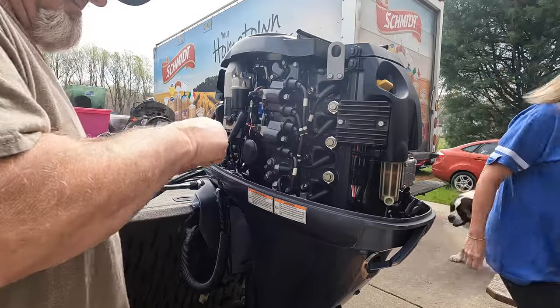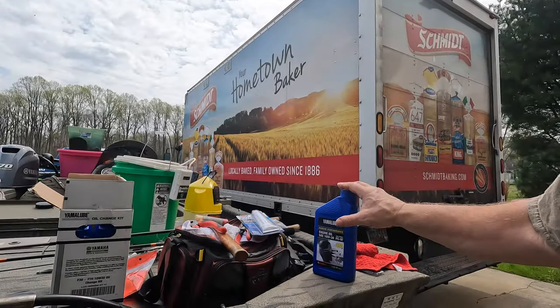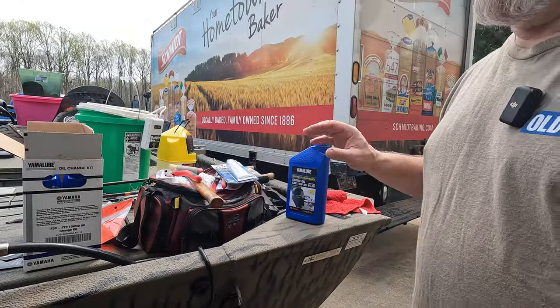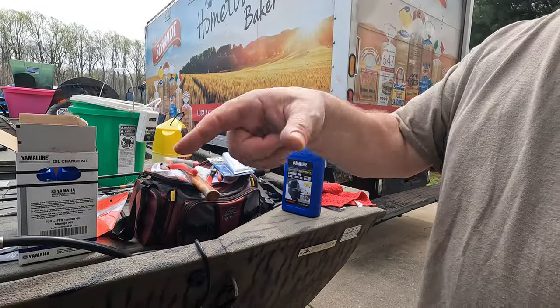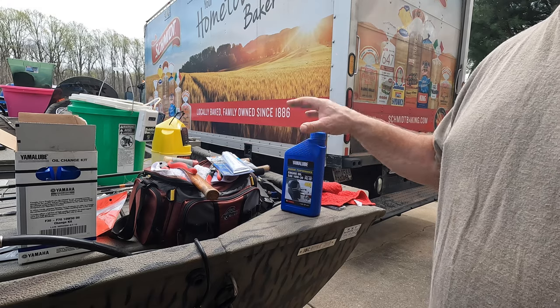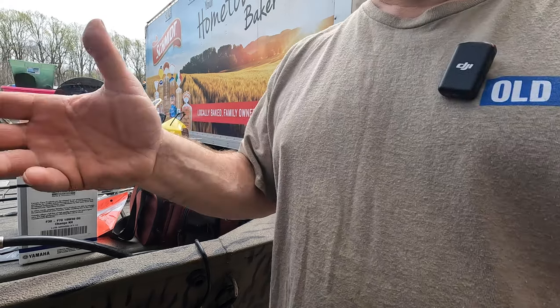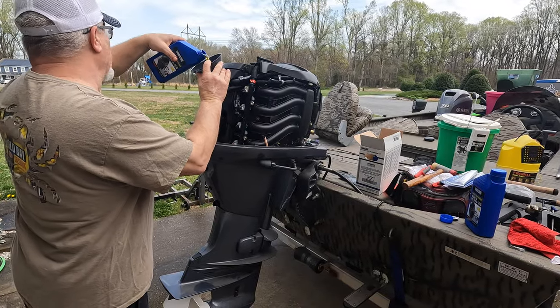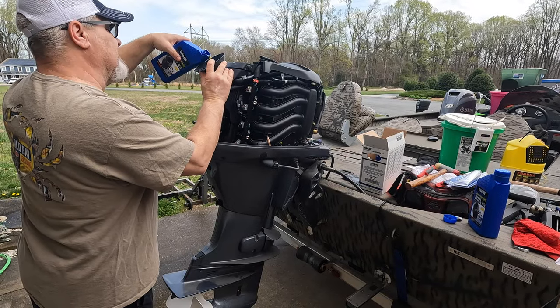You'll get three cans, but you're only going to use about two and a half. When I put the second can in, I'll go ahead and check it, see where we're at, and then add the other one as I go. Don't overfill — you can get problems by putting too much in.